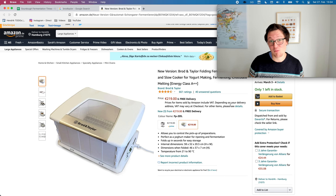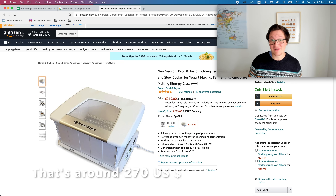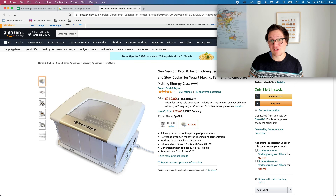Now, there are already existing dough proofing boxes, but they are quite expensive. This one, for instance, is around 220 euro. And now being a very stingy German, I thought maybe I can just build this on my own. So please enjoy the footage and have fun.